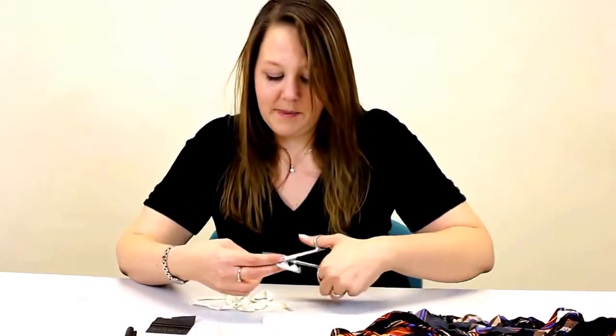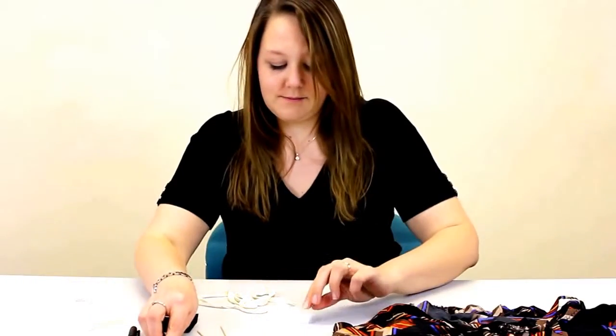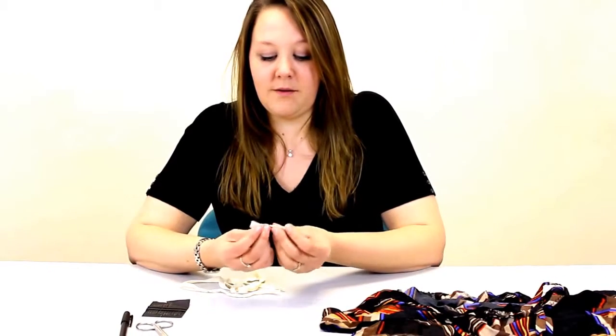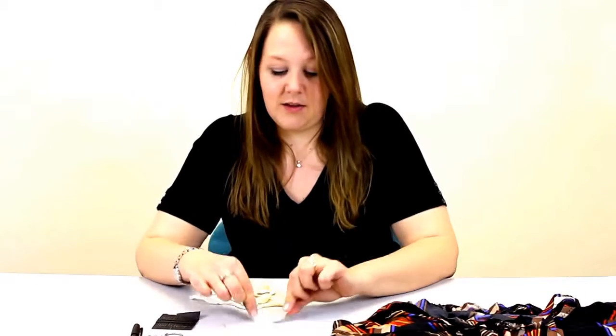Then unpin the cotton tape and cut off the amount you need. I'm going to attach this in a loop — I'm going to stitch the ends together like that and then attach it to the object.